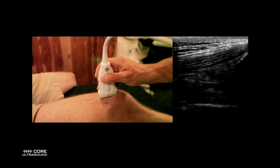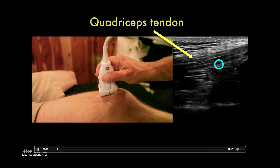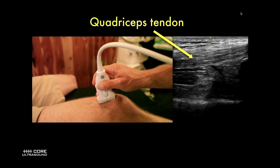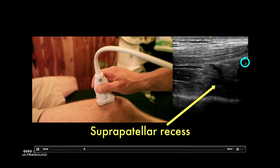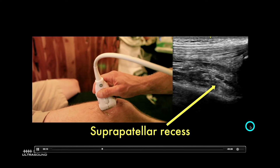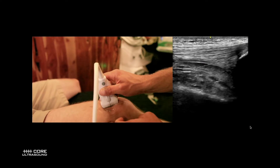I usually start by just looking for an effusion, and I found that the easiest place to look for it is in the suprapatellar area. I have my probe marker facing up, and I'm going to find a couple of tendons here. This one right here is the quadriceps tendon — you can see that it's attached to the patella. Deep to that, we have the suprapatellar recess, which is where fluid often accumulates.